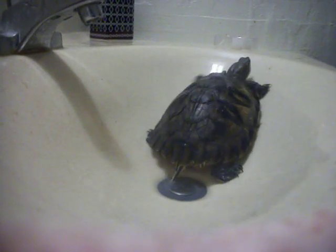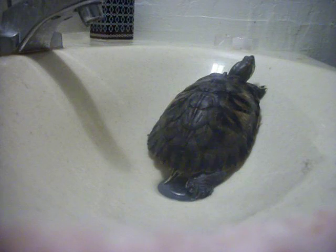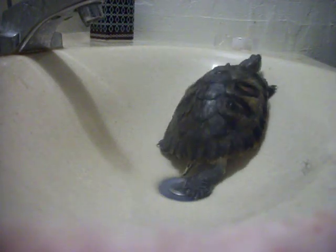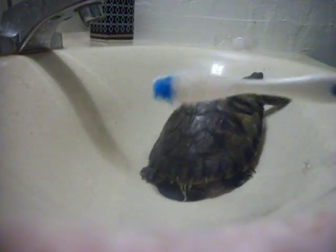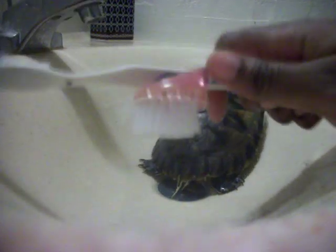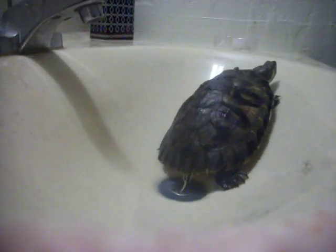Okay guys, let's get started. Today I'm going to be showing you how I bathe one of my red-eared sliders. The tool I use is just an old toothbrush or a soft face cleansing brush. Let's get started.